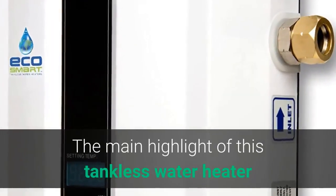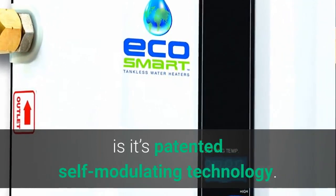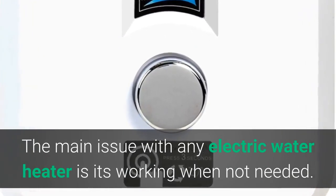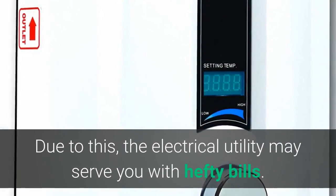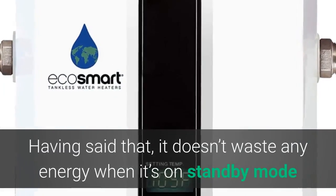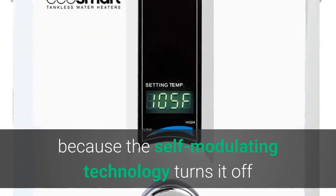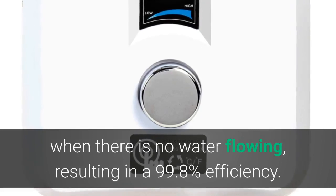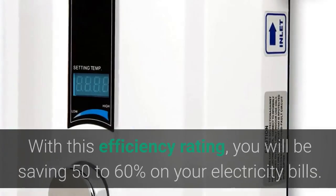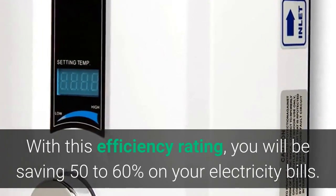The main highlight of this tankless water heater is its patented self-modulating technology. The main issue with any electric water heater is its working when not needed — the electrical utility may serve you with hefty bills. However, it doesn't waste any energy when on standby mode, because the self-modulating technology turns it off when there is no water flowing, resulting in 99.8% efficiency.